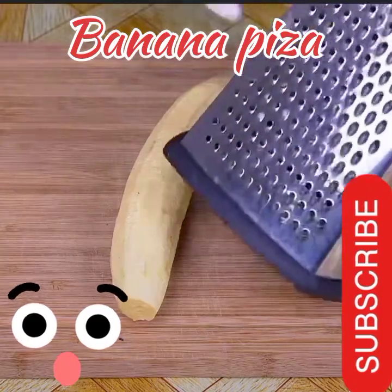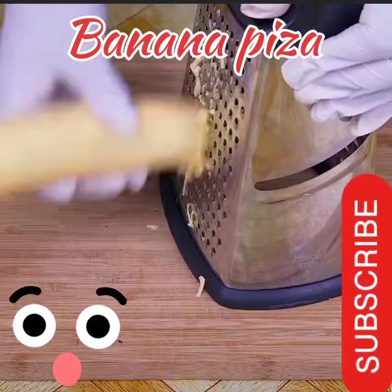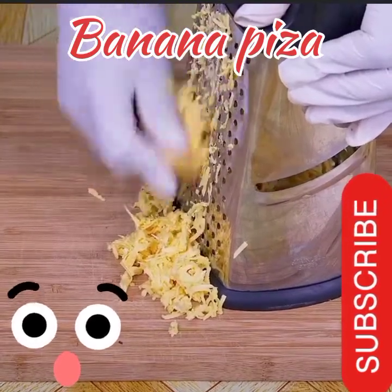I would like you to tell me what method you use to peel bananas — gloves, oil, or some other way. Once the bananas are peeled, with a grater on the thin part, I will grate them very well.